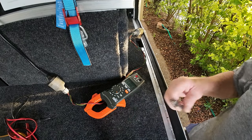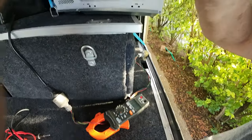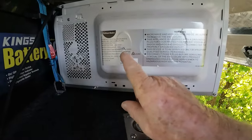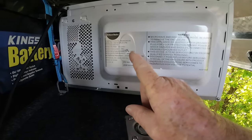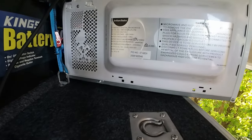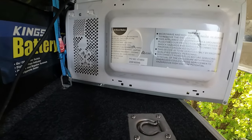So you have a battery that's 13 volts. You can see the specifications here on the back of it — it's a 1150 watt input. The output is about 800 watts, so that's what you're going to go on.